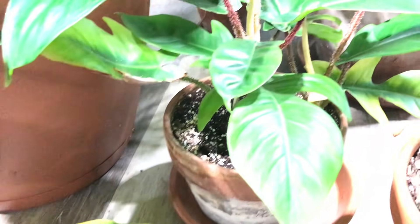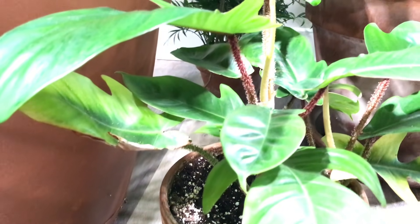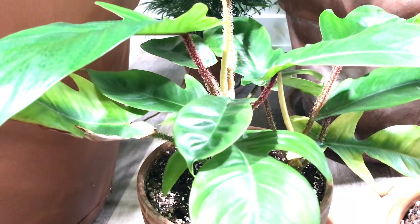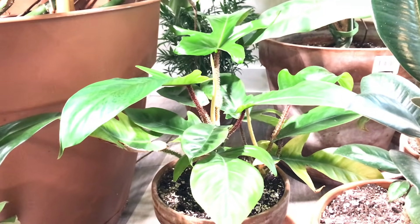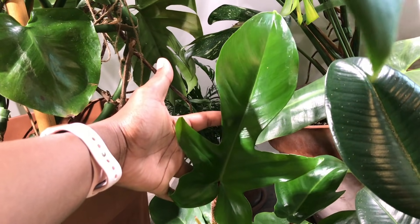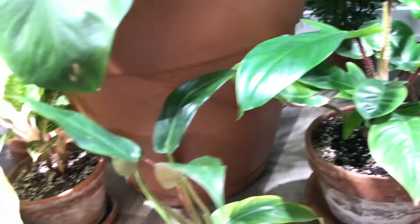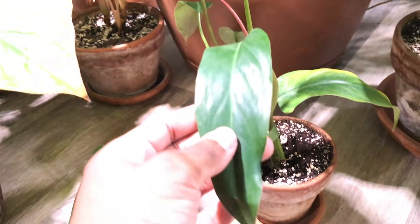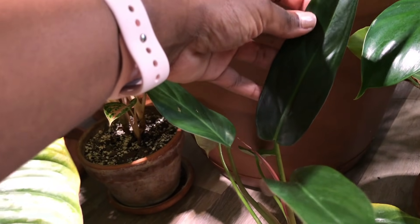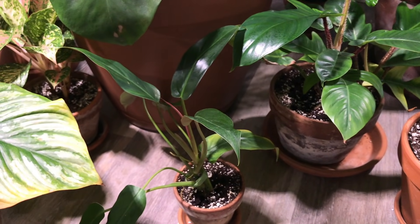Down here we have my Philodendron squamiferum — absolutely gorgeous. The leaves are definitely getting a lot bigger and the petioles are pretty short, which means it's getting a good amount of light. Here is my Philodendron mexicanum — it's still a juvenile plant and does have a new leaf coming in. This one also drinks a ton of water.